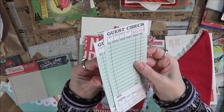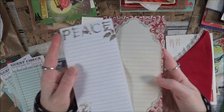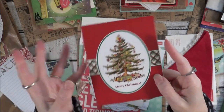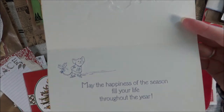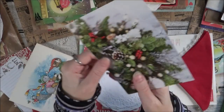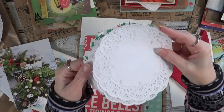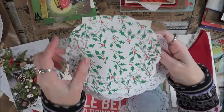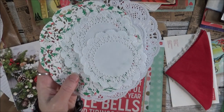There are some guest checks, notepad papers. This is a newer greeting card and it's just blank, so you could use this however you like. This is an older version and it's not used. And this is the front of a greeting card, so this would make a nice collage. Got some doilies in here — some of these bigger six-inch ones and one holiday doily, and then some smaller three to four-inch ones.